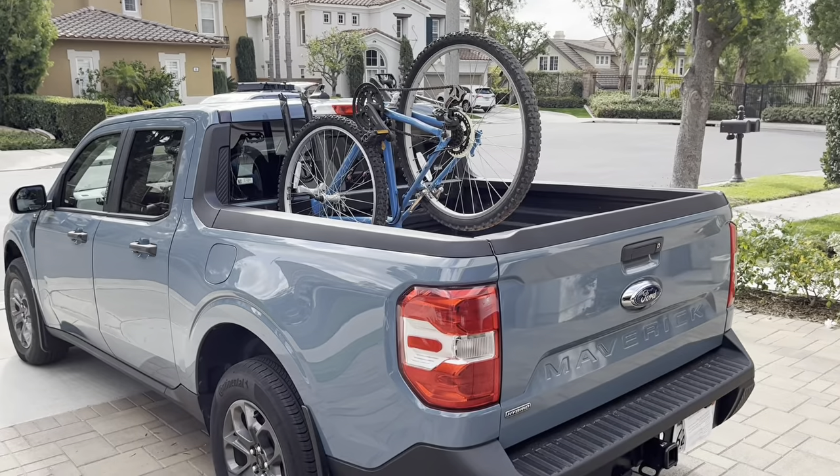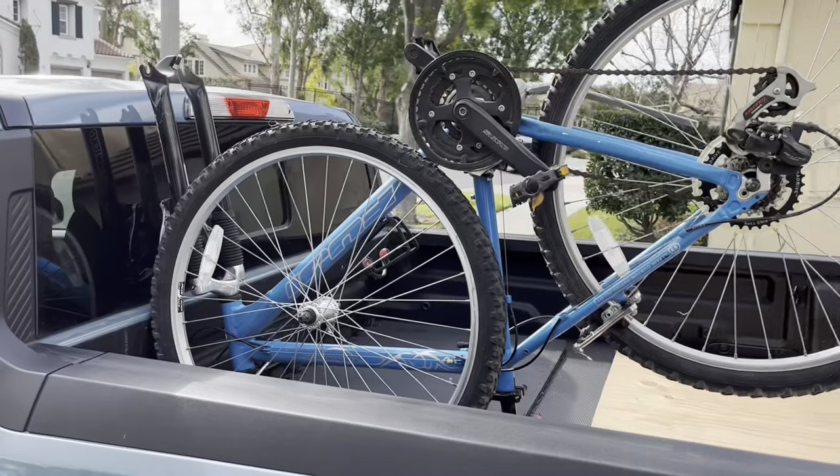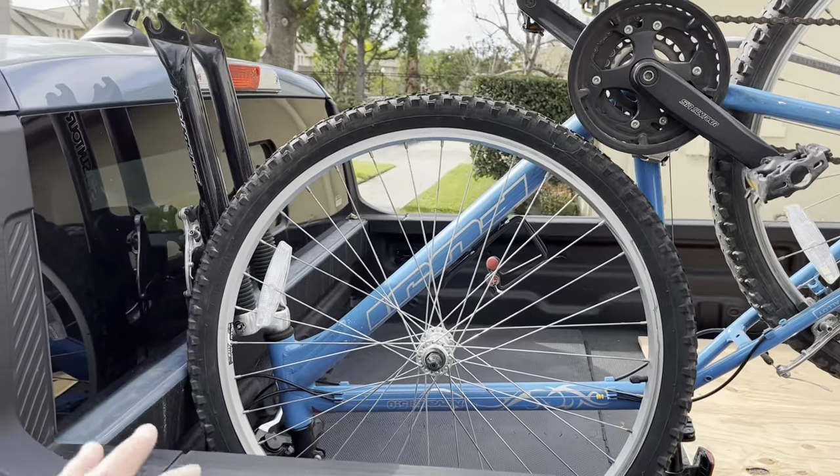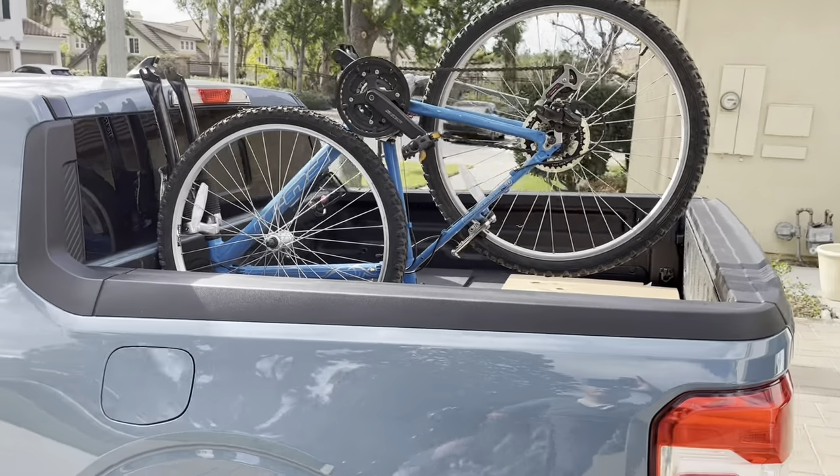So if you don't have a tonneau cover, or don't want one, and you want to pack your bicycle, this is the way it could look. Without even having a bike rack, you could just flip it upside down and just strap it down. It's up to you how you want to do it - there are ways you can mount it too, of course.